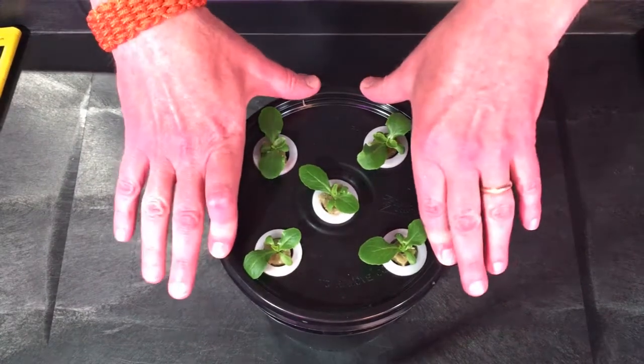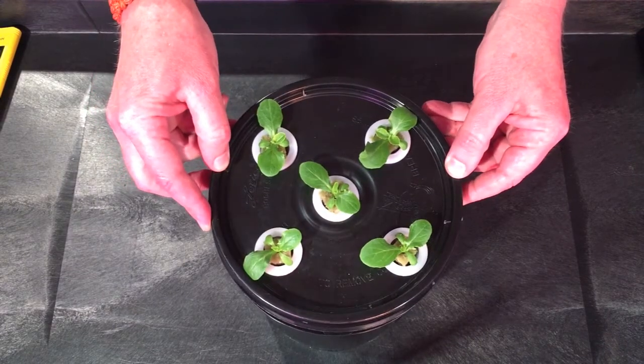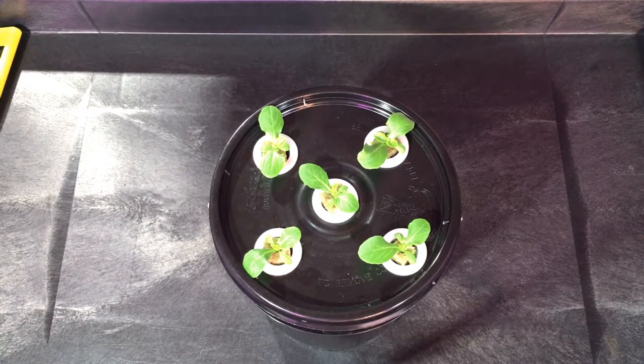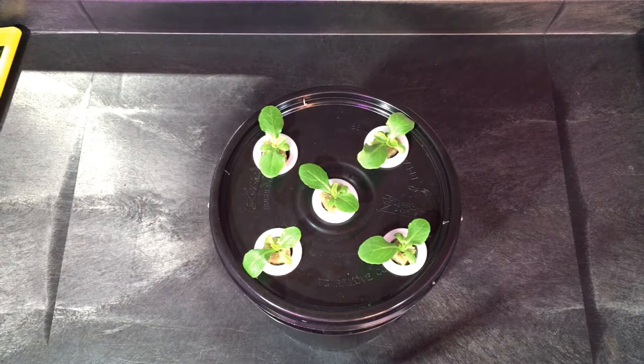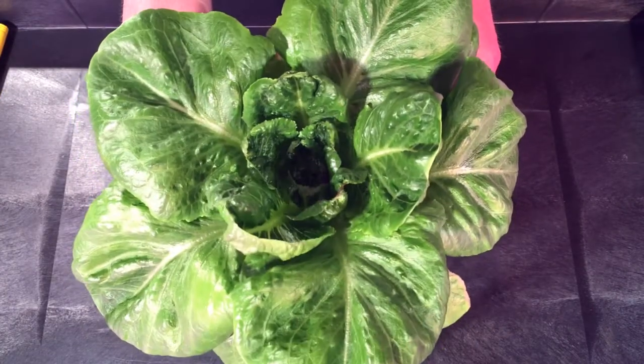In today's episode we are going to put our starters from day 15 in individual buckets, thin out our starters from day 22, add our initial nutrient, seed five new lettuce starters, take a look at our mammoth basil, arrange the 13 buckets on our bottom shelf for a full load, and then adjust the light on our center shelf up about another inch or so. I already adjusted it up about an inch so far this week, so let's get started.